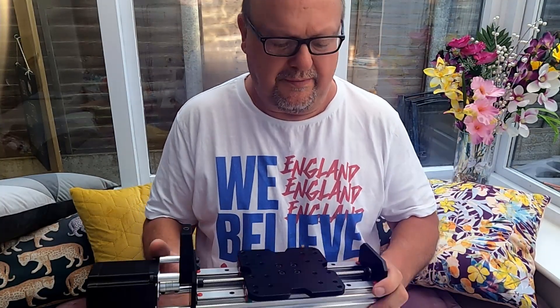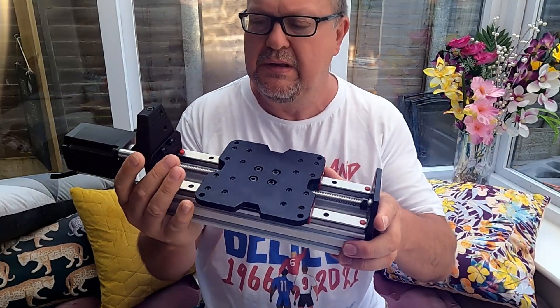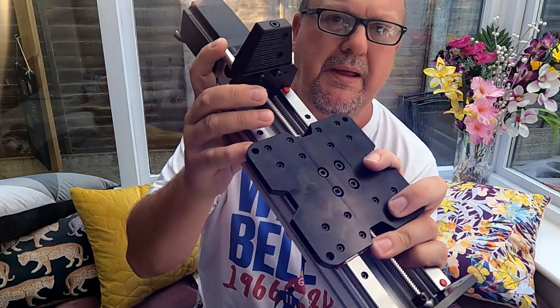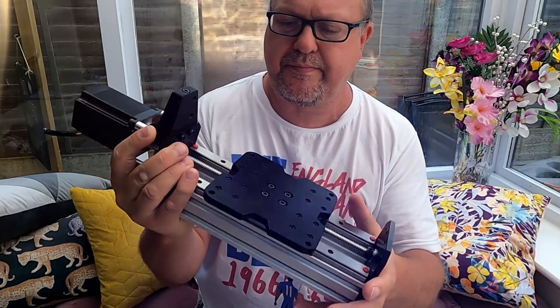Hi and welcome to another video, a little bit short this one. I just want to give you an update of how I've been getting on so far. I've done the linear rails onto the C-section aluminium pieces and I'm now creating part two which is the z-axis configuration.